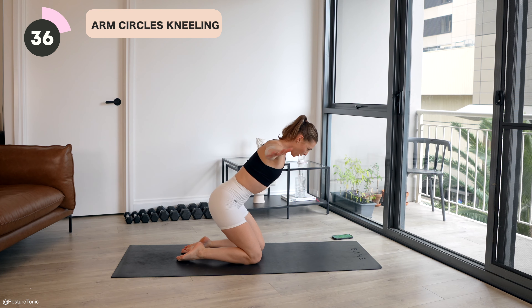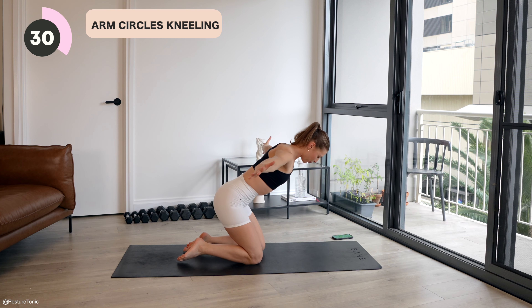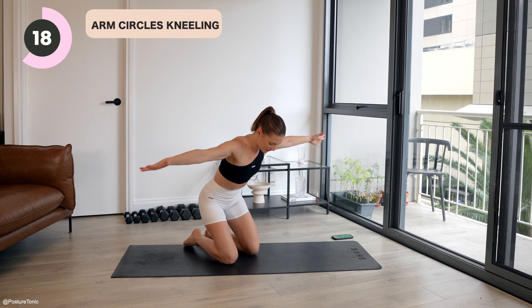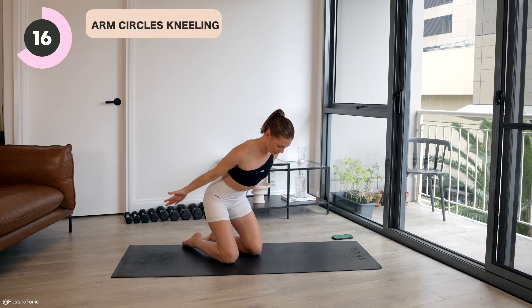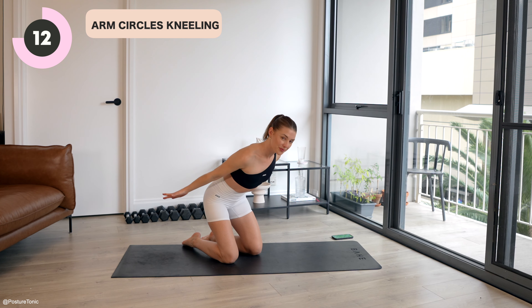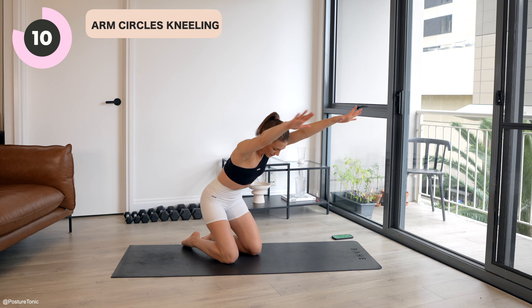Let's come to a kneeling hover. So hips hovered away from your heels, and then hinging forward — so you have a ski slope spine, palms face down as we circle the arms from hips to overhead. Let's begin. So inhale, sweep the arms up, and then exhale, drag your shoulders down your back, creating that resistance in your own body. Squeeze the arms, the shoulders reach long through the fingertips. Abs scoop in away from your quads.